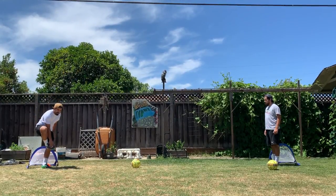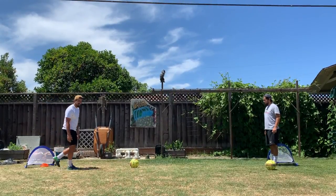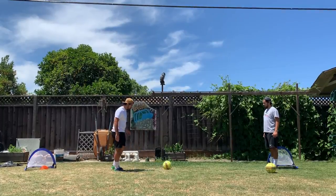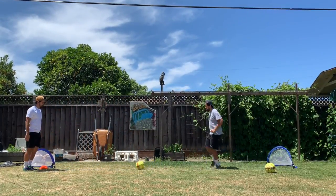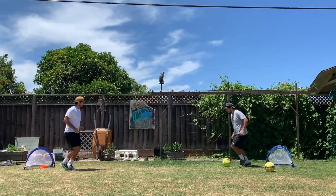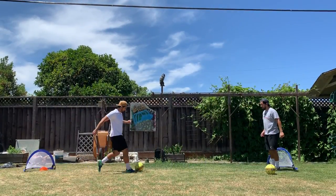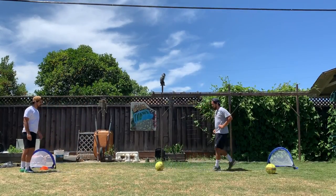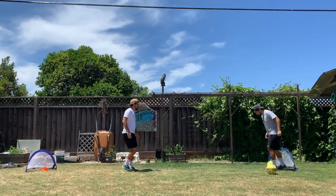About a minute or so into the activity, we're going to start using the laces part of the shoe — that's really the top part of your shoe, as demonstrated here. You still want to make sure you're following through the same way you would when kicking with the inside of the foot. You really want to be careful not to lift the ball off the ground unless that is your goal. You want to make sure the ball stays on the ground so that it's easy to control for your partner.